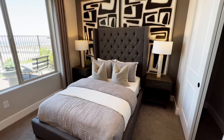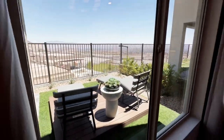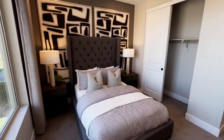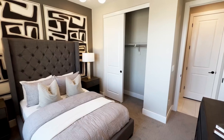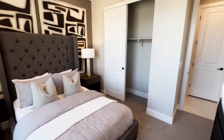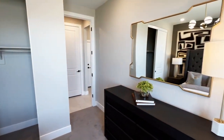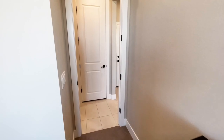Here's the bedroom — it's a nice spacious room, and the window faces the backyard. What would you guys do: would you want this as a bedroom, or knock that wall down and make it a big game room? Let me know in the comments below.